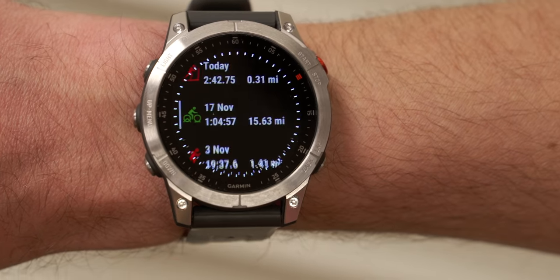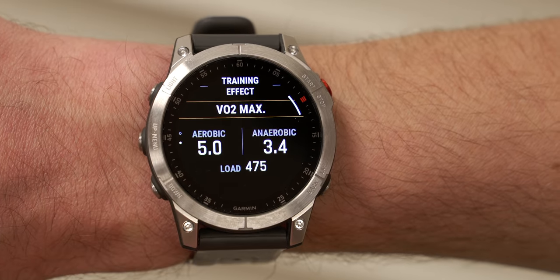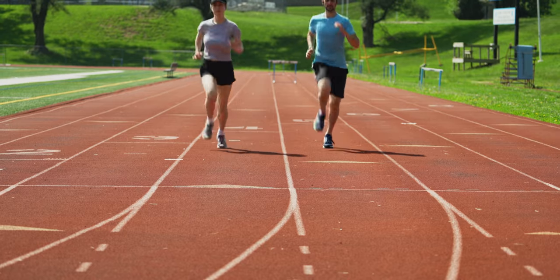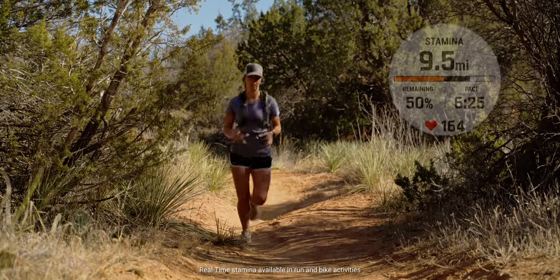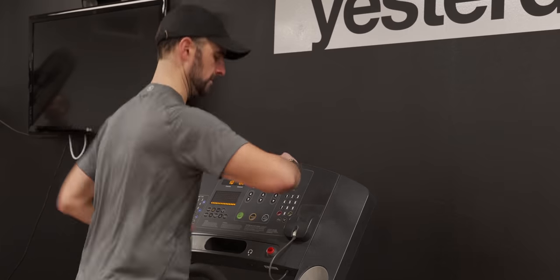Epix is packed full of advanced features to help those who are more seasoned and really in tune with their training and performance — features such as Garmin Coach, Pace Pro, VO2 Max, and so much more. For more in-depth information on these features and how they work, check out the video links in the description below. And the newest performance feature Epix offers is Real-Time Stamina. Now you can track and manage your exertion and help avoid overexerting at the start of your run activity, causing you to bonk long before you should.